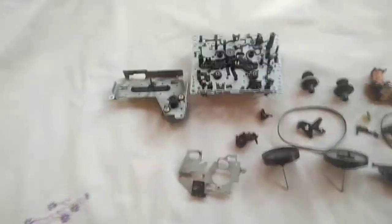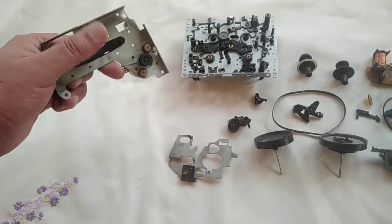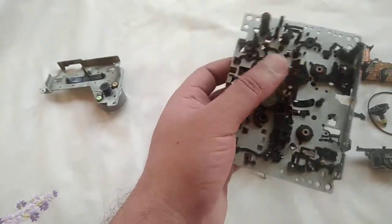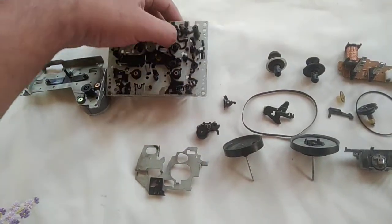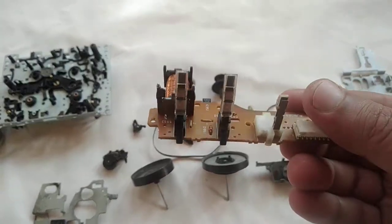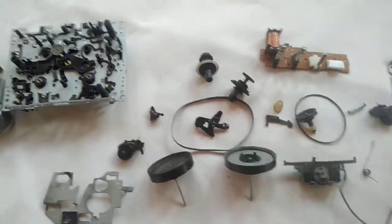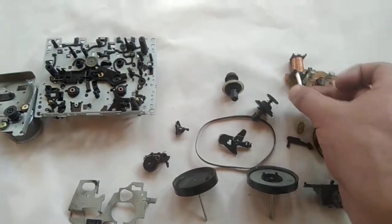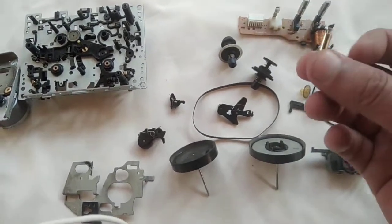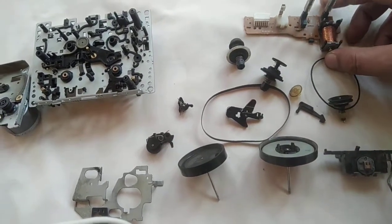This is the motor which drives the entire mechanism and this is the main chassis. We have a solenoid — so when you press the play button, this solenoid becomes an electromagnet and it pulls this little metal bar upwards, and that starts the cassette mechanism.